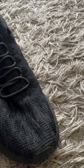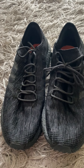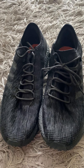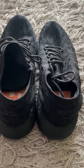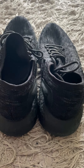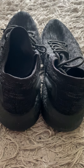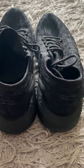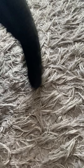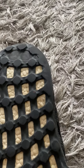Next up are these Adidas Pure Boost. I typically don't pick these up, but the only reason I grabbed them is because they're a size fifteen. With big sizes it may not sell as fast, but I'm able to get a good amount for them. I'll have these for about forty to fifty dollars — I'll accept offers — and they're in very good shape.